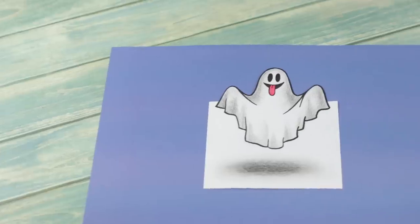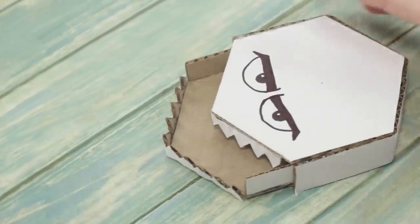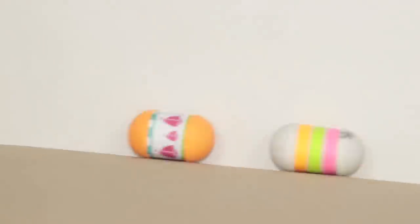Are you bored and don't know how to spend your time? We'll share with you some interesting ideas that will definitely add some fun and excitement to your day.